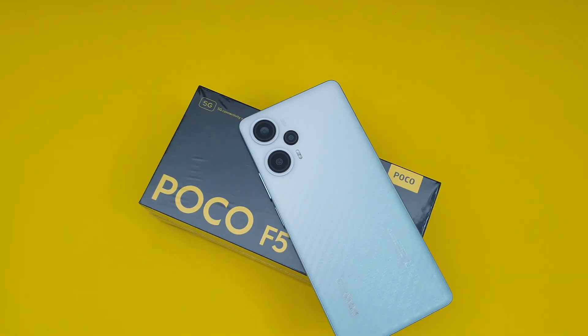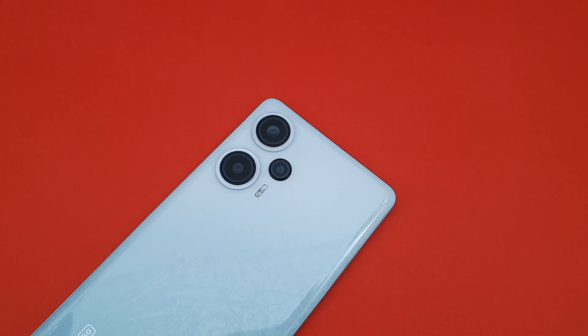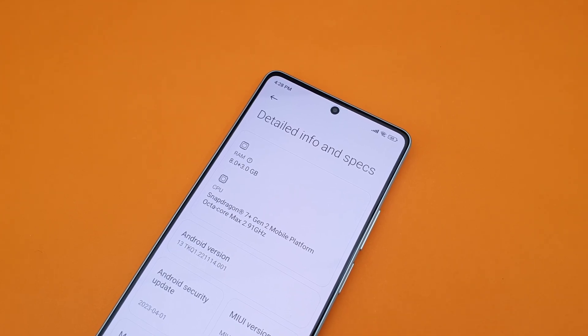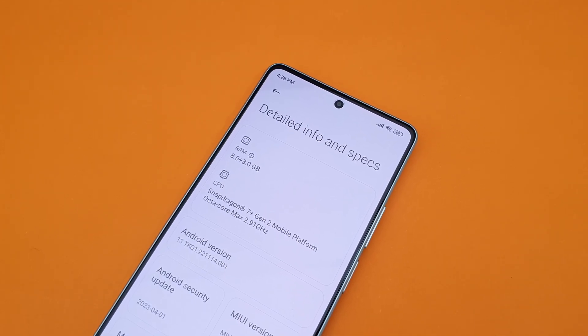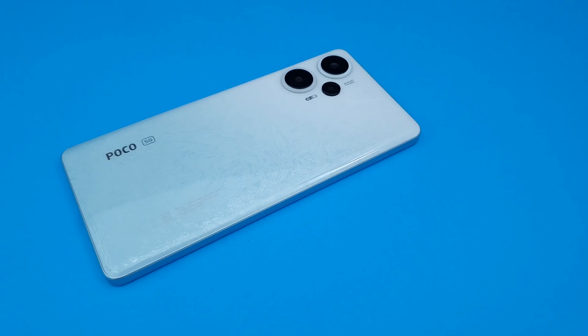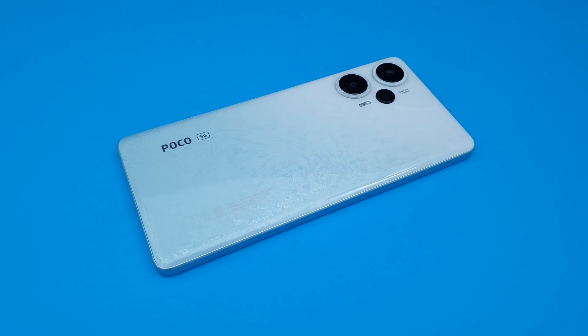Yo, Alex here. The Poco F5 is probably one of the most interesting budget devices in the market right now, at least that's how I feel. It has a pretty nice looking design, it's using a Snapdragon 7 Plus Gen 2 chipset which is like a nerfed version of the excellent A Plus Gen 1, and if you grabbed one during promotions like I did, it cost just under 450 SGD. So in this video, I want to share some of my thoughts on the device after using it for a while.